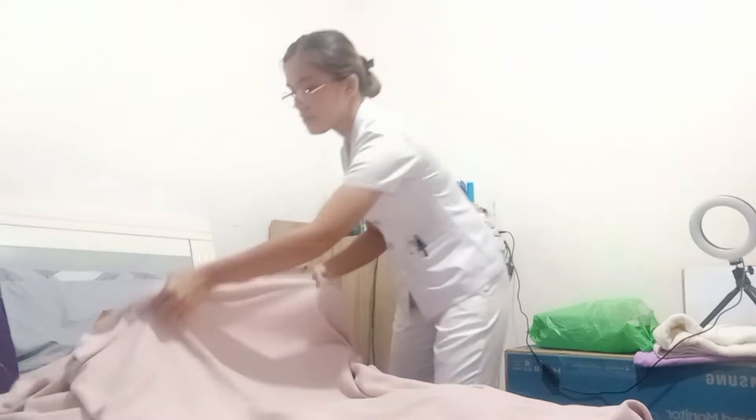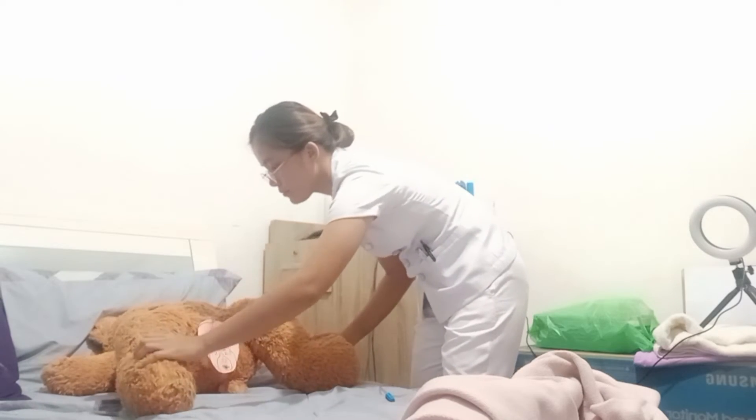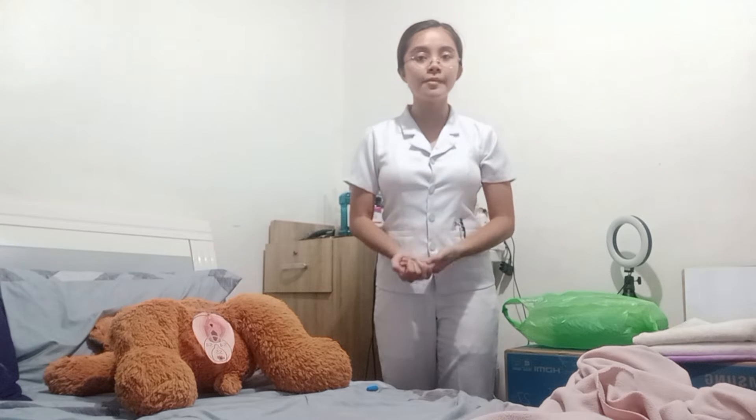I will position the patient in a dorsal recumbent position with knees flexed. This will help provide good visualization of the meatus, which is essential when inserting a catheter. Next, drape the patient exposing only the area to be used. This is done to prevent exposure and chillness, which may cause the client to become tense.